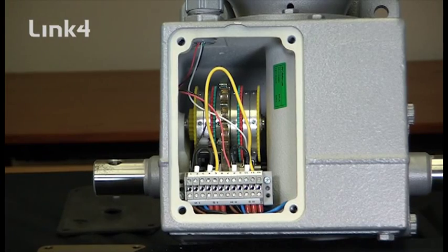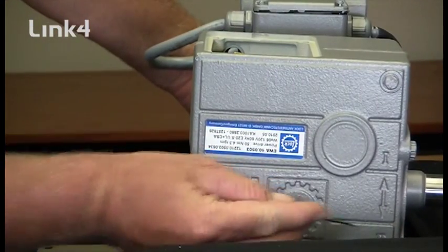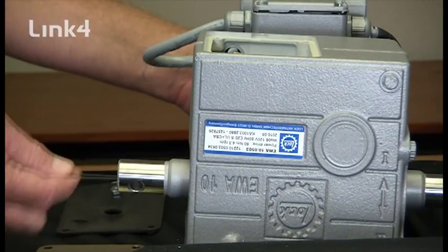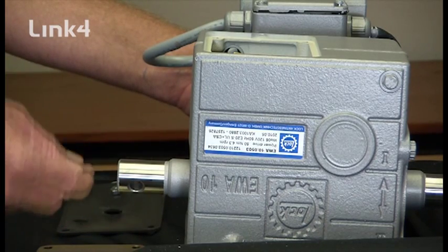In order to set the mechanical limits, we need to first understand that the motor has two distinct directions. We have motor direction one and motor direction two. In motor direction one, the shaft will go in this direction. In motor direction two, it will go in the opposite direction.